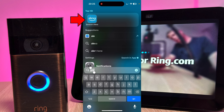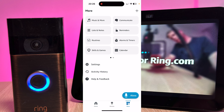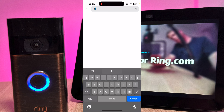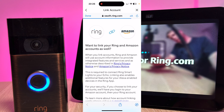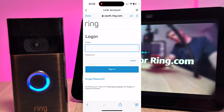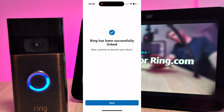The first thing you need to do is open the Alexa app. Once opened, press More and go to Skills and Games. From here type Ring. Select the Ring skill and press Enable to Use. Scroll up and press Enable Skill. From here you'll need to log in to your Ring account. Once logged in, press Authorise. The accounts will then be linked.